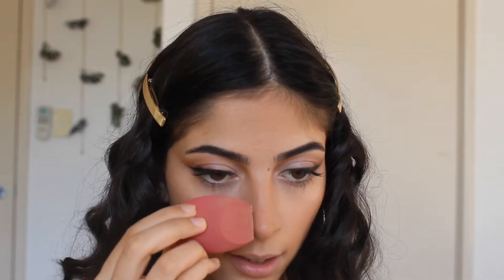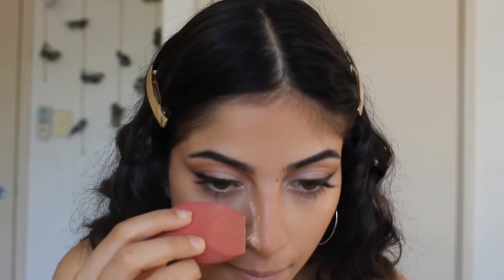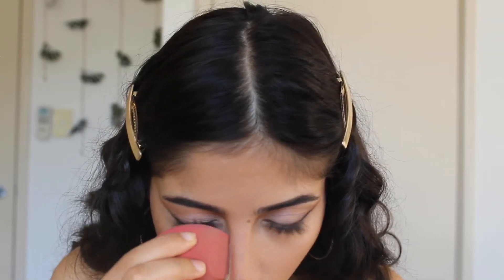Using my Hula Bronze, which really hollows out my cheeks. Now I'm just going to carve out my nose — nose contour is really important because it defines my nose. I'd prefer it to look a little more sculpted, straighter, and smaller. I just grab my beauty blender and press the powder on the sides of my nose.